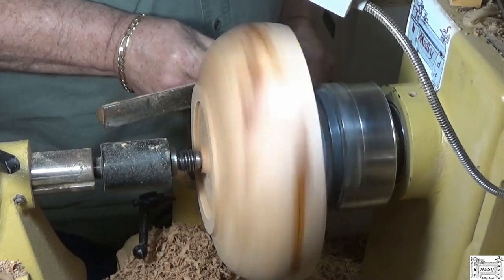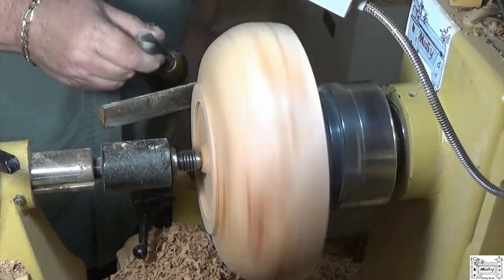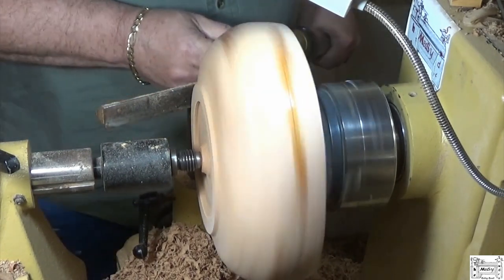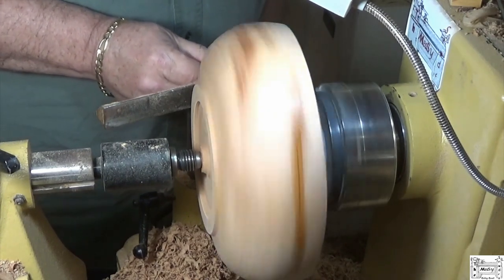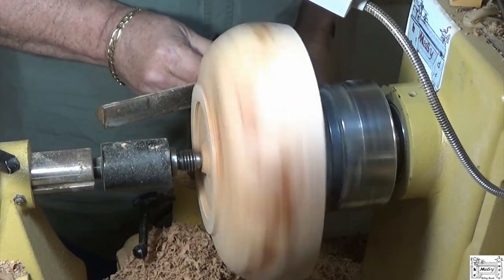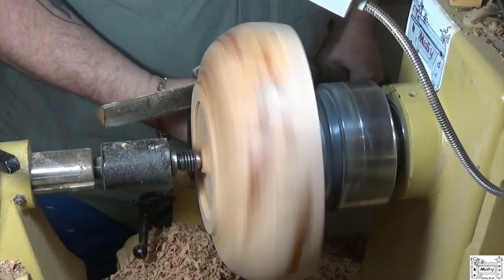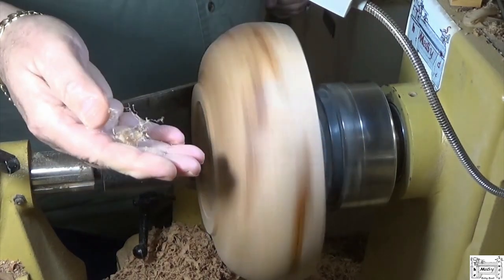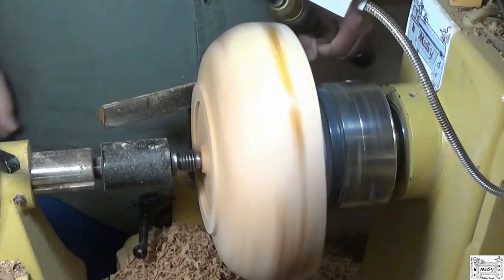Making shearing cuts — steep angle, the handle of the tool is anchored to my hip, moving my body around. You can see these fine wisps I'm getting off with my shearing cut.